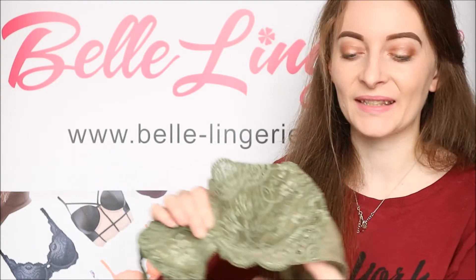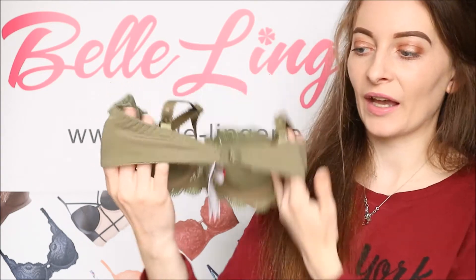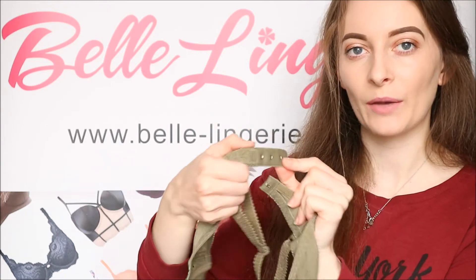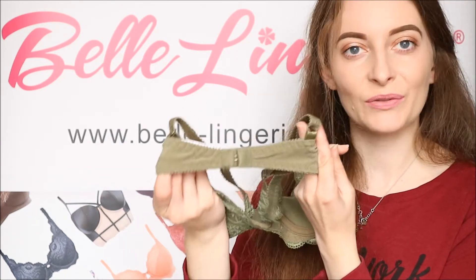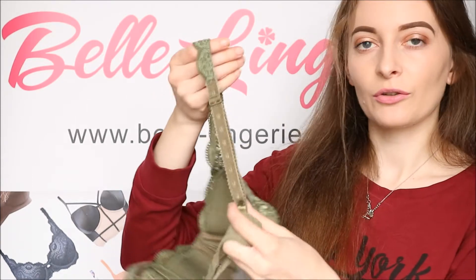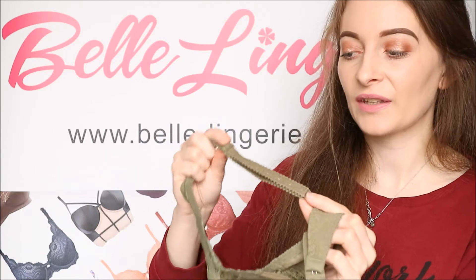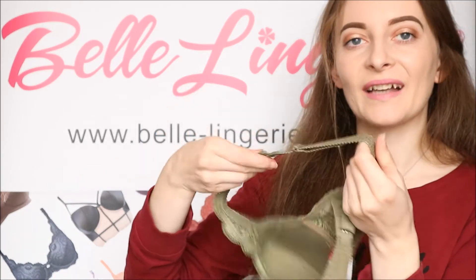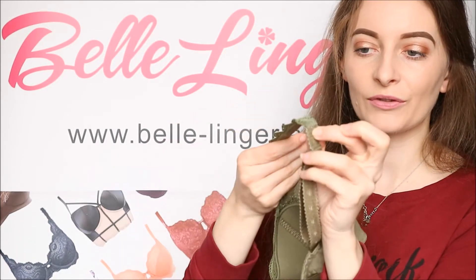The back band goes quite thin in the middle and has one row of three hook-and-eye fastenings, so you still get quite a bit of adjustability, but the thin back band looks so seamless once you have this on. The shoulder straps are completely adjustable, and all the hardware is in the same sage green so it blends in very well. The straps are very elasticated.